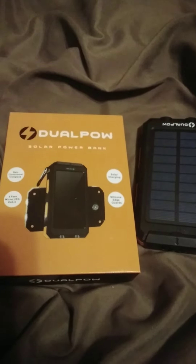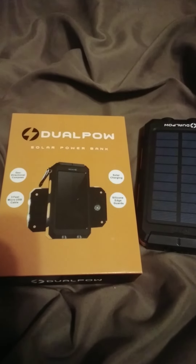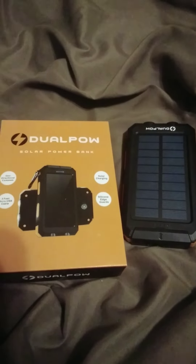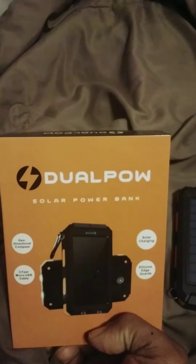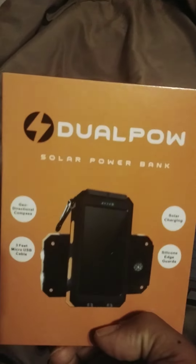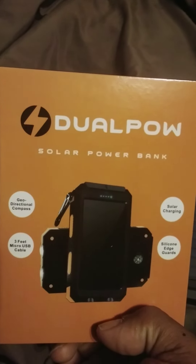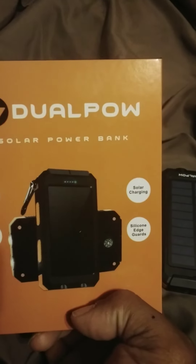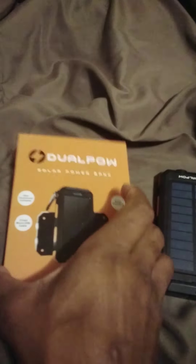I just want to post this video real quick — I was waiting on the stock market to open. I feel like this little gadget I just bought is kind of neat and dope. It's a dual pile solar power bank. They got a geo-directional compass, three-foot micro USB cable, solar charging, silicone edge guards. You can see the picture — it's got a little carabiner you can hook onto your pants or a bag.